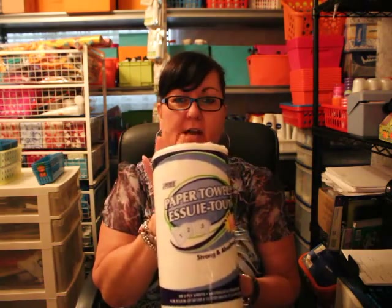Three items that I recently got cheaper than a dollar — I'm going to show you them first. I got these paper towels. They were a dollar, I got a 25 cent rebate on them, so this was only 75 cents.